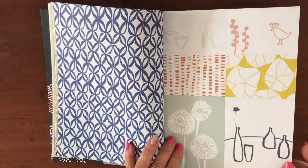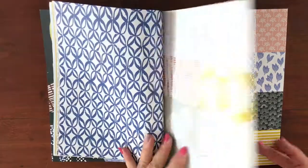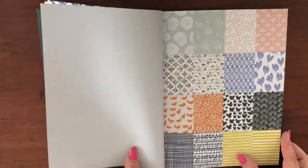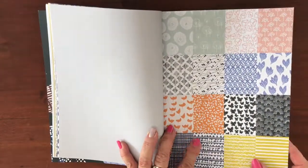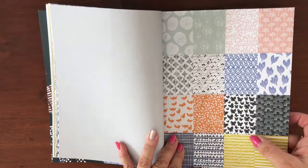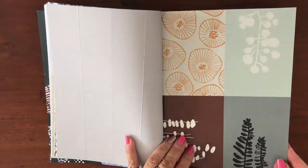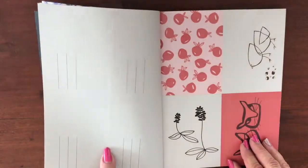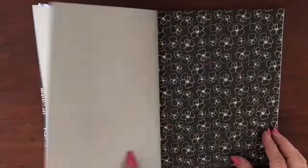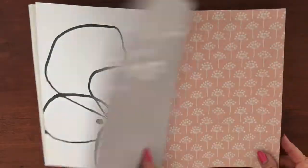There are also some other goodies included. For example, these are for cards — you could use them as journaling cards or as gift cards for friends. These are little gift tags, perforated and scored down the middle, but you could cut them into individual little squares if you wanted to. Here's another set of four postcards — these are lovely and thick and glossy, so cute.